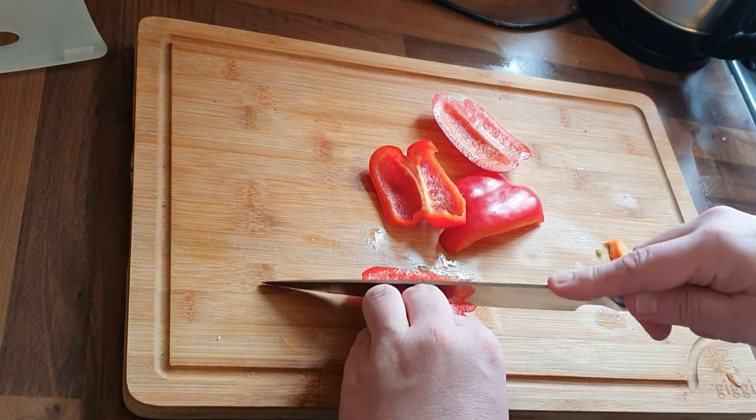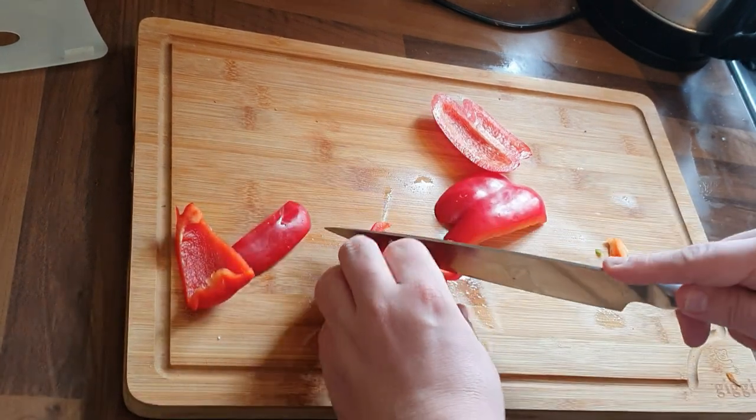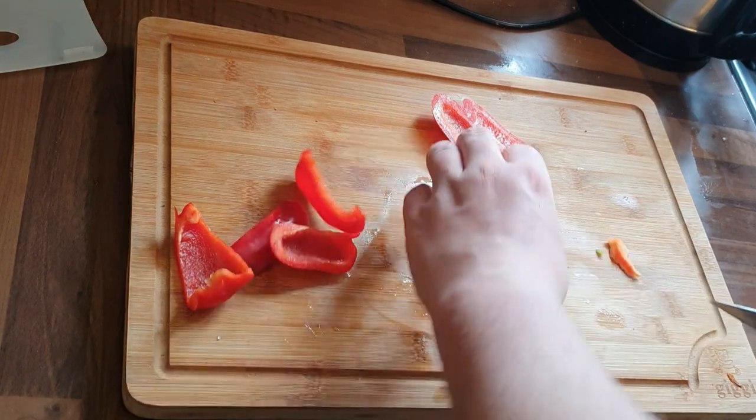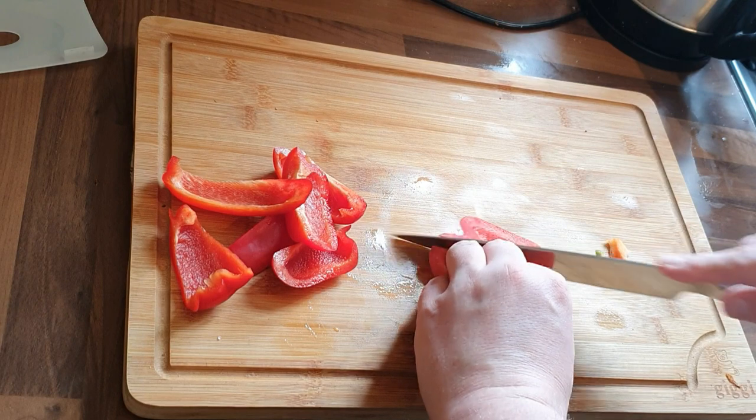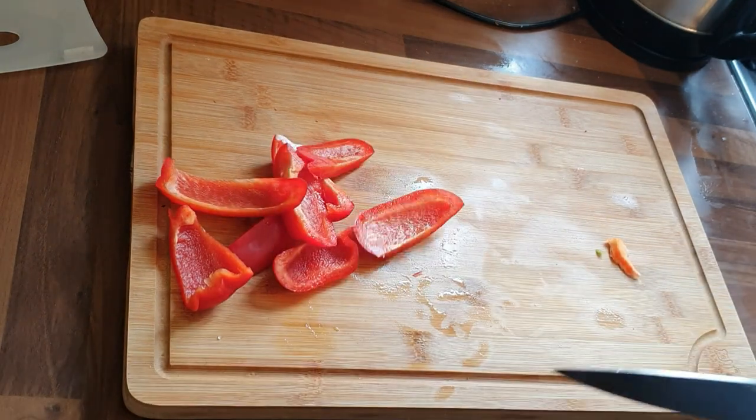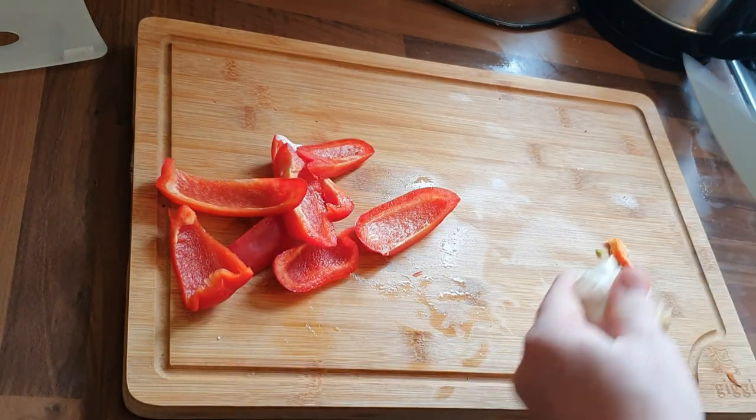There's been pretty positive feedback — a lot of people saying they love the videos, the food looks great, and they're going to try it at home. That's what this is all about: simple ingredients, simple cooking, great results.